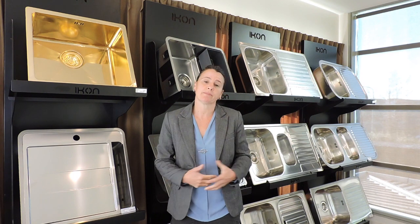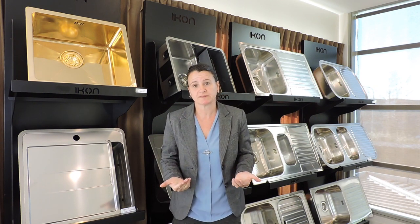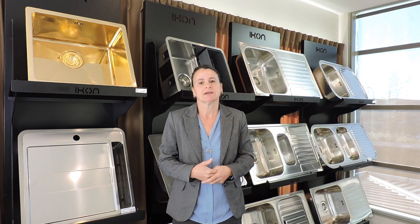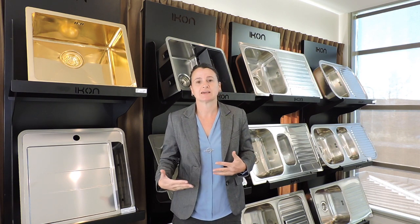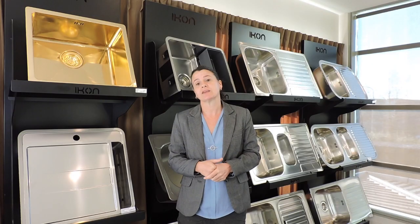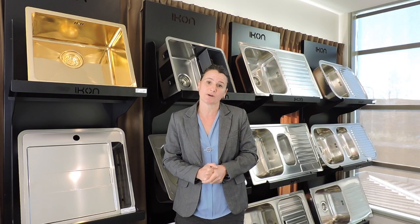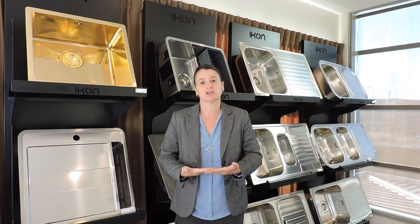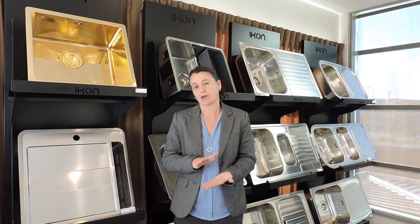We know a lot of fabricators out there who manufacture laminate tops are now no longer under-mounting into laminate. They prefer to top-mount, and that's really around the laminate being a lot thinner these days than what it used to be 10 to 20 years ago. It is our recommendation that sinks are not under-mounted into laminate unless there's a collar. The collar is the support mechanism for the laminate to make it finish really well and nicely, and you can't see any bubbles.